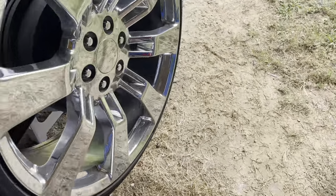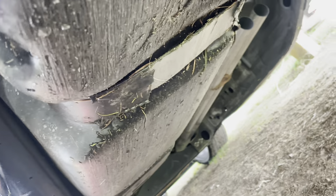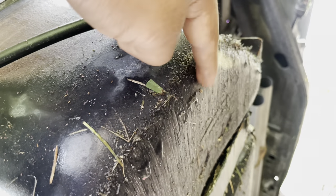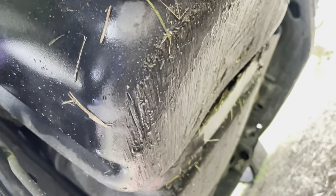Gilmore just told me that my gas tank was almost about to be gone. Look at that guys — I even smelled it to see if it smelled like gas. Look at that, god damn. Like I said — low clearance.